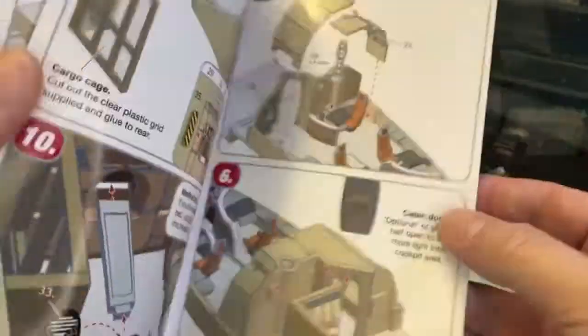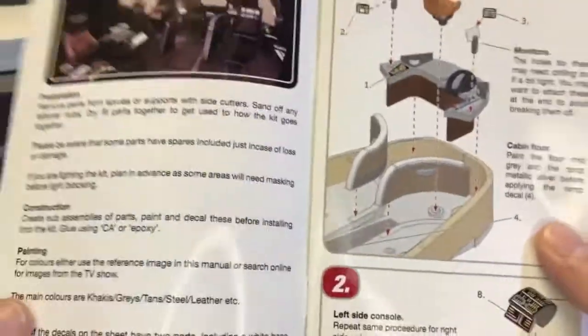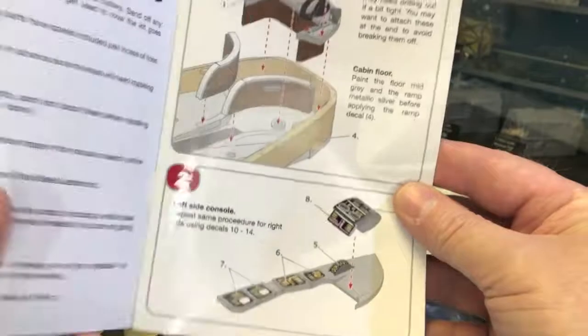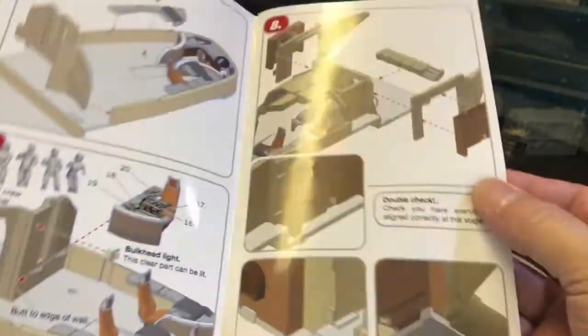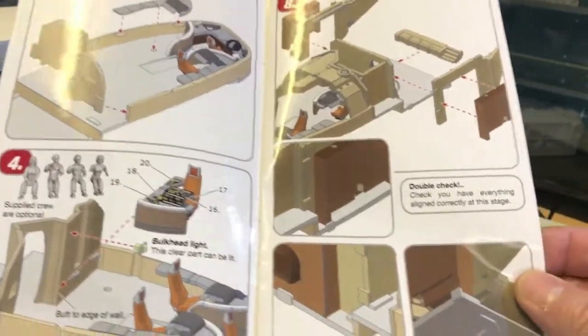And the instruction booklet - it's a 12-page booklet. It's had to be 12 pages because of the amount of parts in this kit. You can download this from my website or on Facebook - it's a free download. Lots of work has gone into this instruction booklet, as you can see.